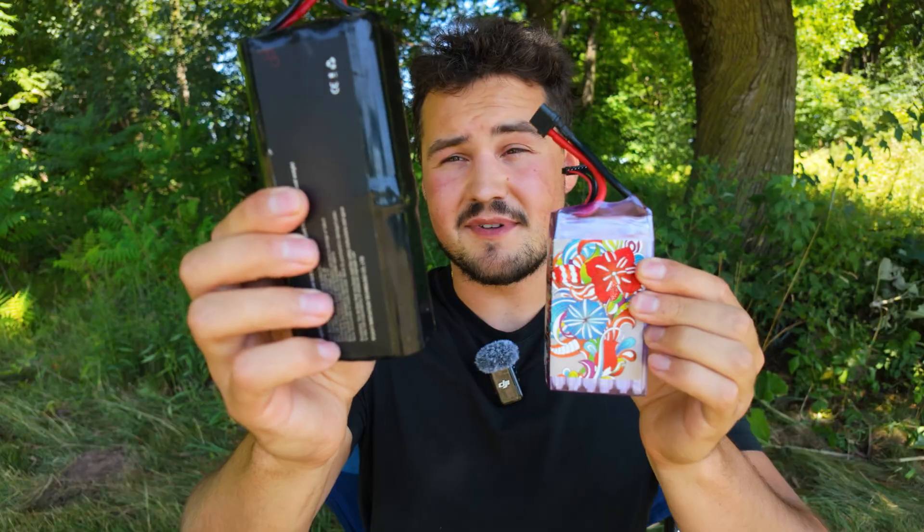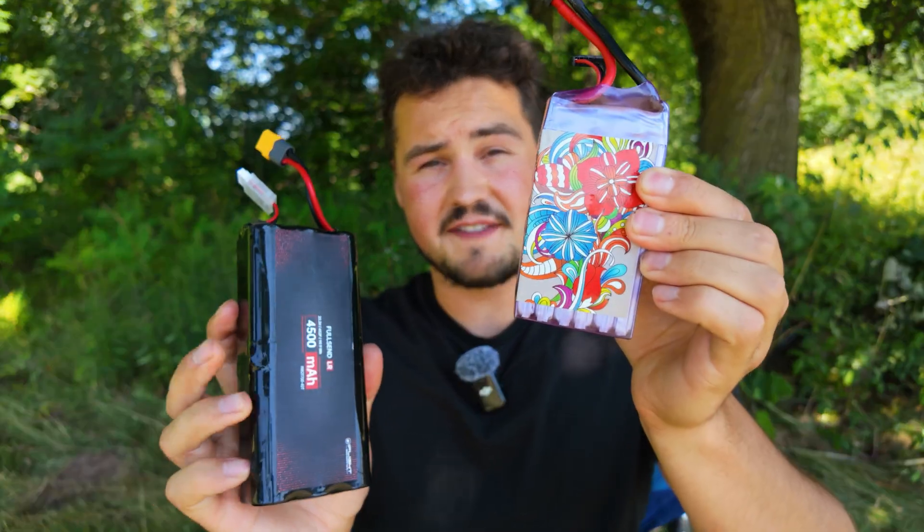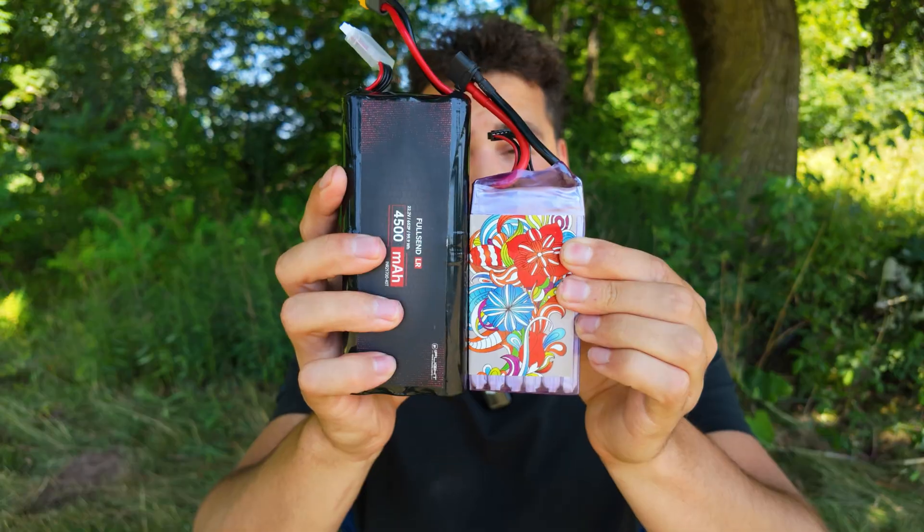I packed bug spray in my bag and forgot to bring my bag - brought my case today instead. So hopefully we can get a couple good flights in. This here is my 8,000 milliamp per hour full send battery from iFlight, and this here is the 3,000 milliamp per hour LiPo battery. It's a lot smaller. I was hoping to get like a 4,500, but it's kind of hard to find those unless you're going through an actual battery website and paying a lot for shipping.